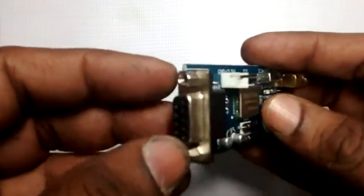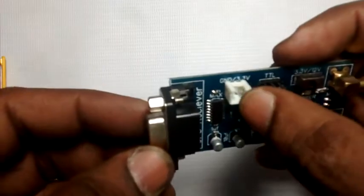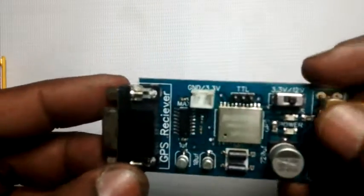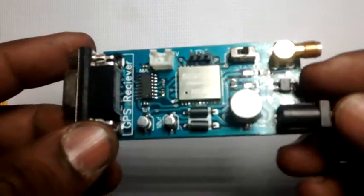This SKG GPS module works on 3.3V DC. As the regulator is on board, you can safely provide up to 12V DC input. A 9V battery is enough to power up this GPS module.